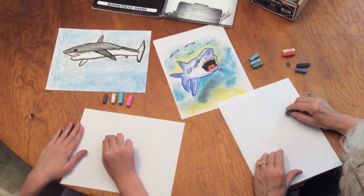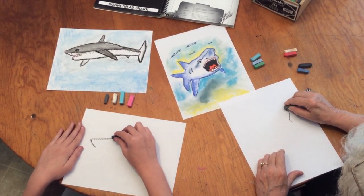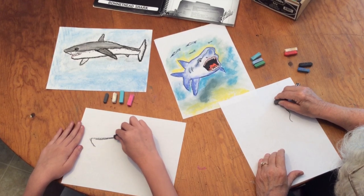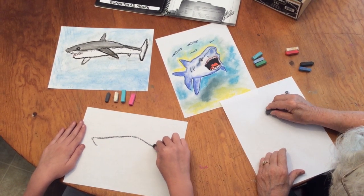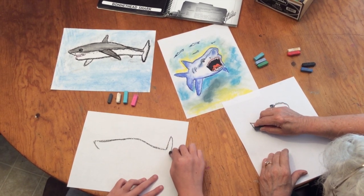Let's pick up the gray, turn it to where you've got a point, and we're going to draw our shark. I'm going to start around his mouth — see if I can get it in first. It's really simple lines.